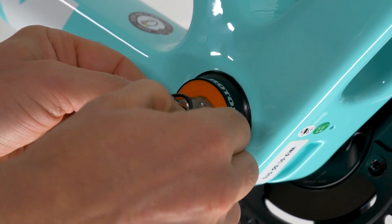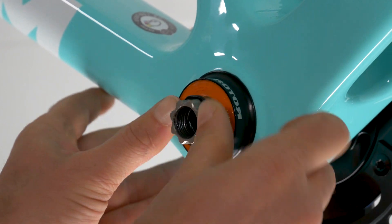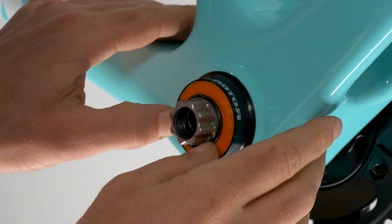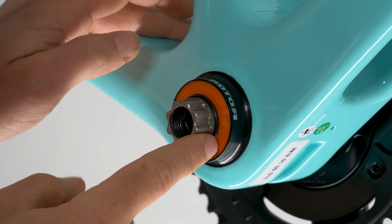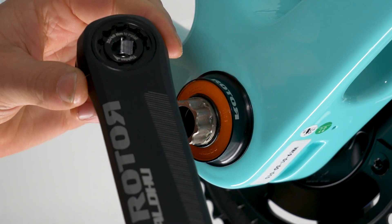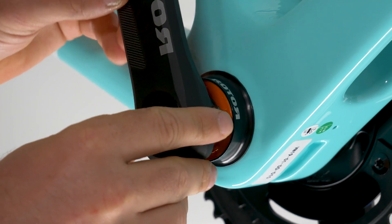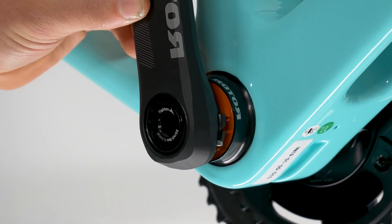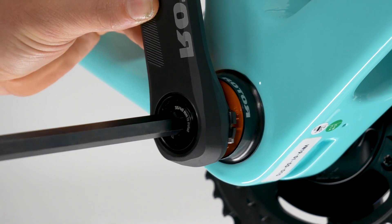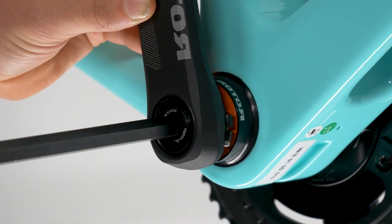Next install the o-ring on the non-drive side spindle. Now install the non-drive side crank, making sure it is 180 degrees from the drive side crank. Torque this with a 10mm allen wrench to 40 newton meters.